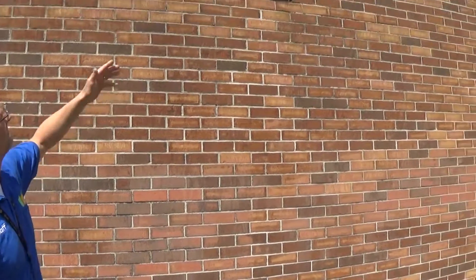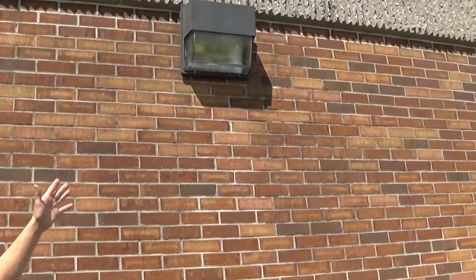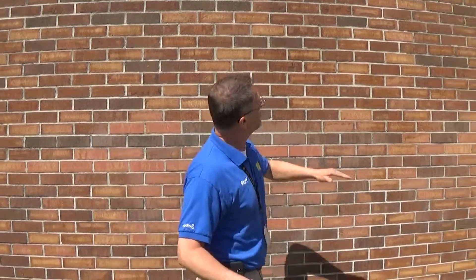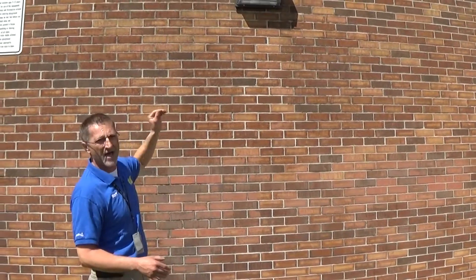Now we go to lighting. What we have right here is a wall pack — that's wall pack lighting. When you want to put in a work order for something like this, you can say 'I have a wall pack by door number 1E that is out' and they'll come out and change it for you. If you cannot use a ladder to get to it, that is a work order. Some wall packs you won't be able to change yourself.